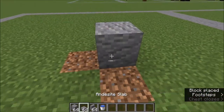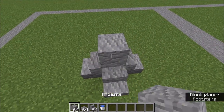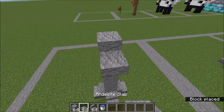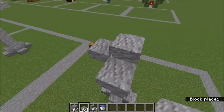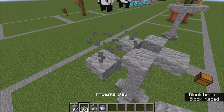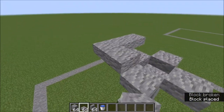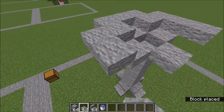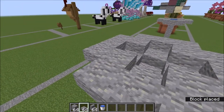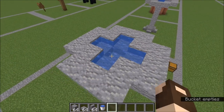To get started, place an andesite block surrounded by stairs as the base of the pedestal, then go up five blocks. This fifth one is your helper block because on the bottom here you're going to place slabs like this. You can go ahead and get rid of that block using another helper block to go up with your slabs, then just come around in this shape, filling in around there. You can now fill in with your water bucket and that will hold it in.